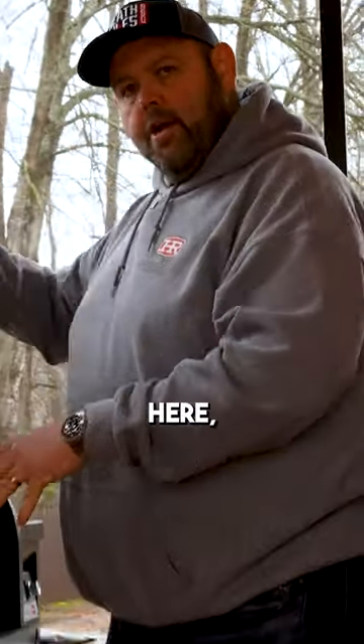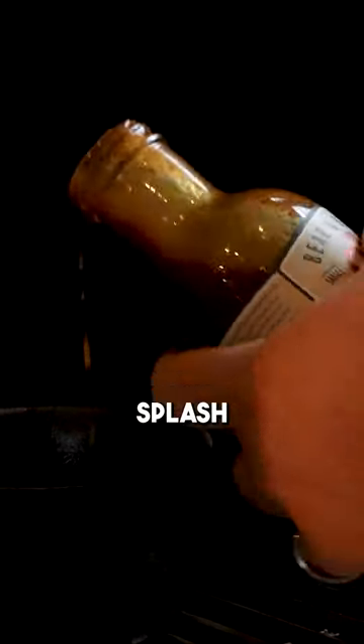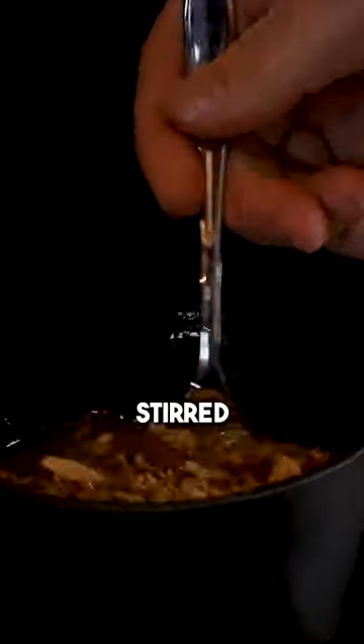Now that the butter's melted, I'm going to splash in just a splash of Guinness, a splash of Worcestershire sauce, a little bit of Dijon mustard, and a packet of onion soup mix. Let's get this stirred around.